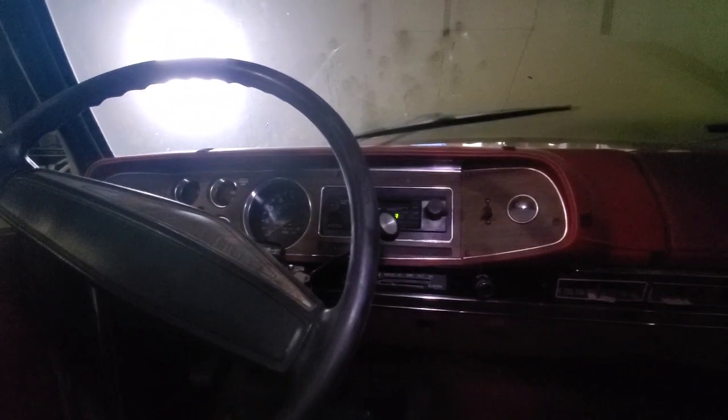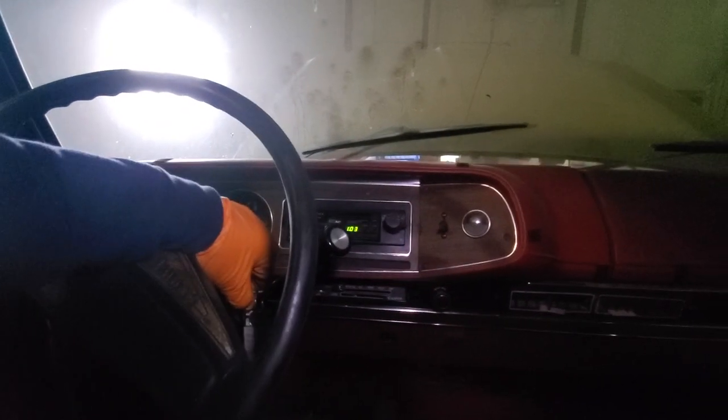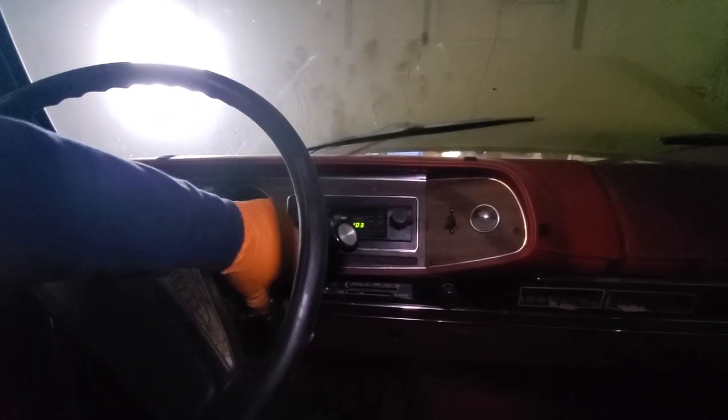And it died. Let's see if it'll restart. Nope, that's good enough for today though.